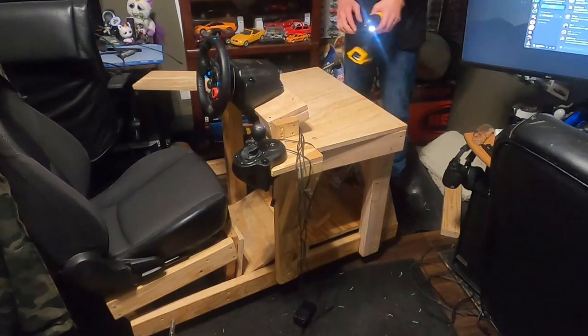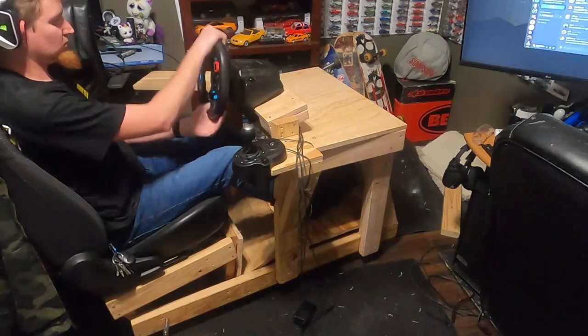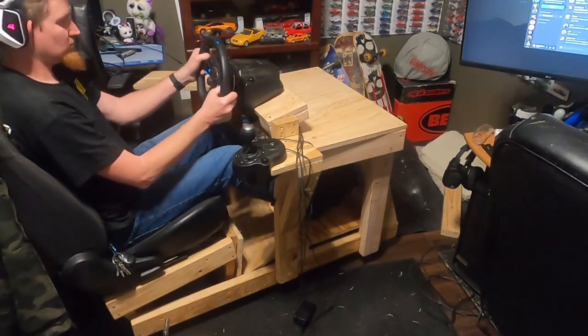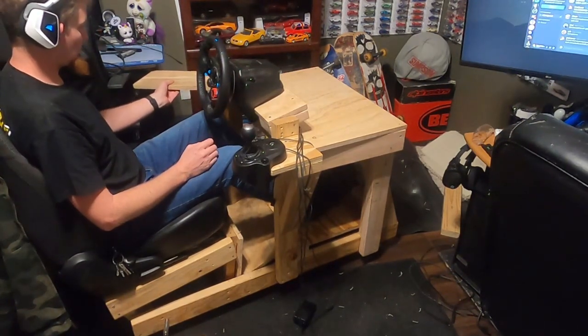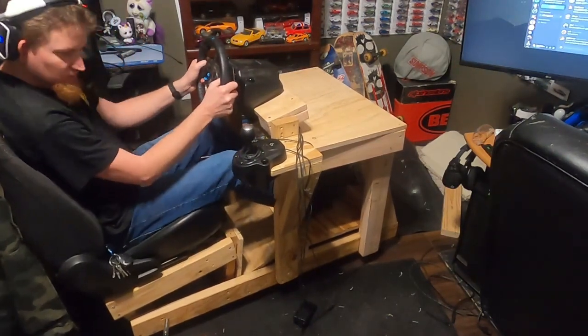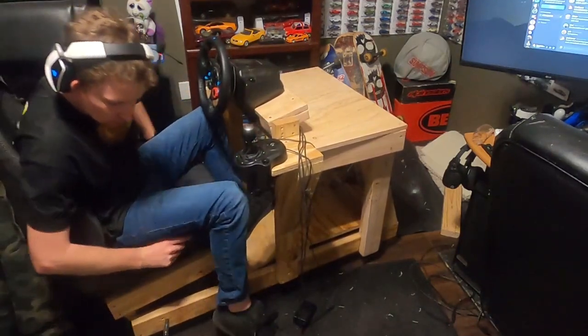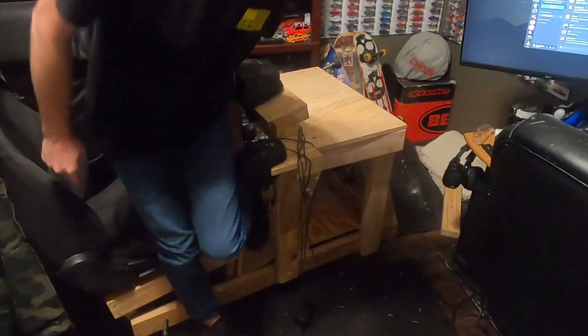It kind of looks like my original rig, but this time I'll be using the tabletop for my monitors unlike the last one. Let me give this another quick test to make sure everything is still in the correct position, then I'll get the monitors mounted. It feels comfortable and sturdy to me, so now it's time to get the monitors mounted to the rig.